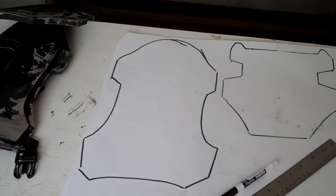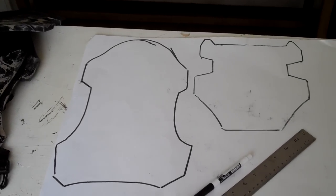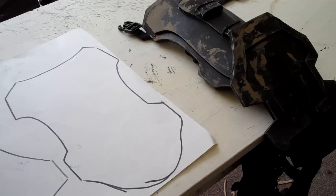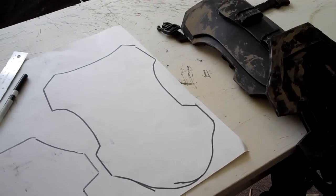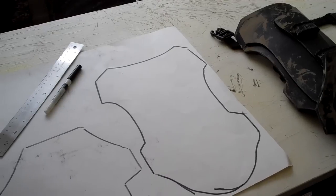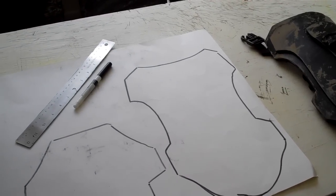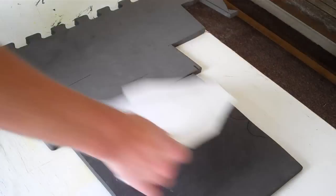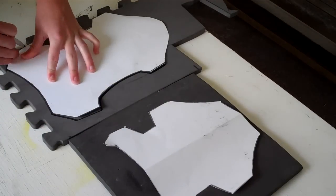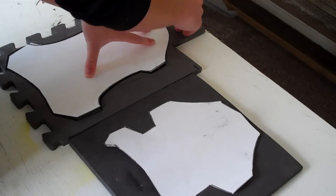There are two parts that we're going to take as a template, so you can find the blueprints on my Facebook fan page which is in the link description below, and draw them out on paper. The sizes will roughly be to your thigh, so depending on how tall you are it will change. Once you've drawn out the templates we're going to put them onto our EVA foam to get that 3D effect.